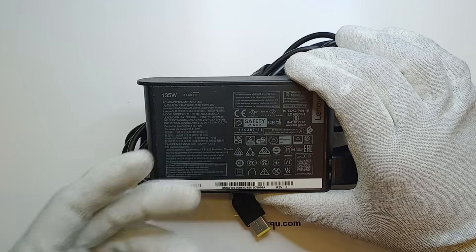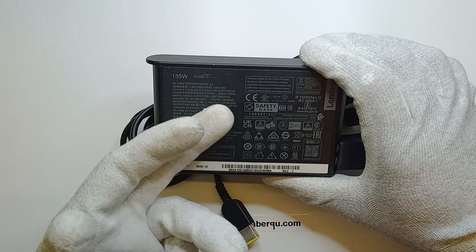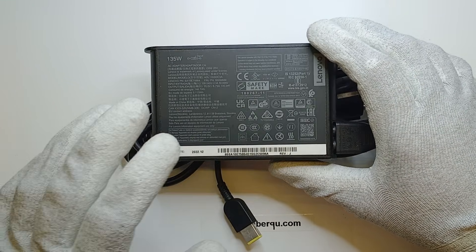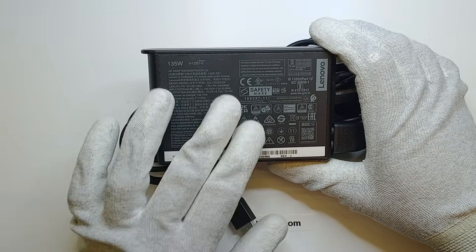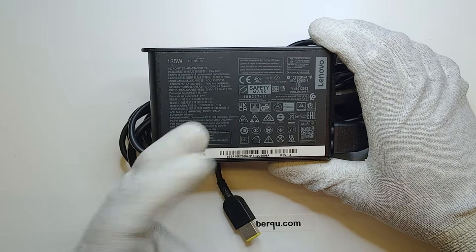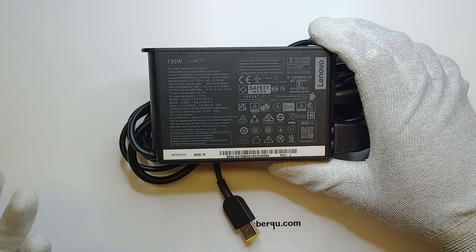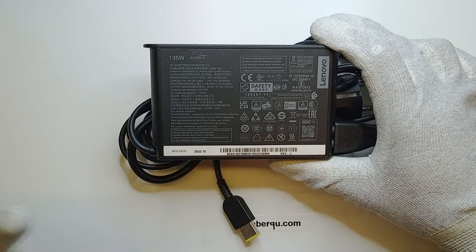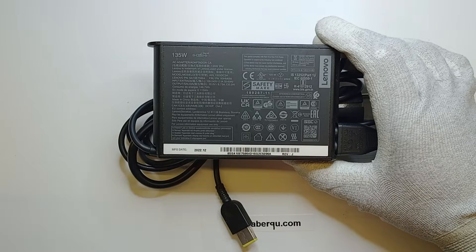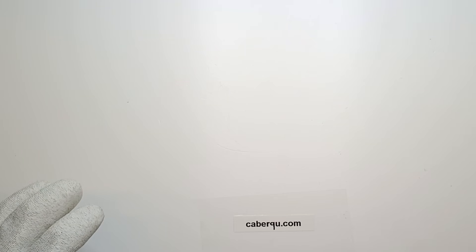So this charger can charge my laptop with a maximum of 6.75A at 20V. I thought: 20V is a standard USB-C Power Delivery voltage, and 6.75A is only slightly above the 5A nominal maximum for USB-C Power Delivery. So maybe the manufacturer had that in mind and made arrangements to enable charging via USB Power Delivery.